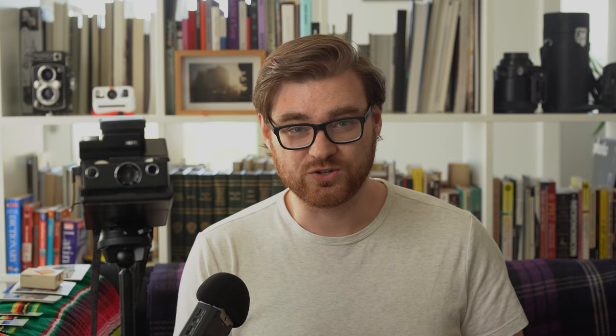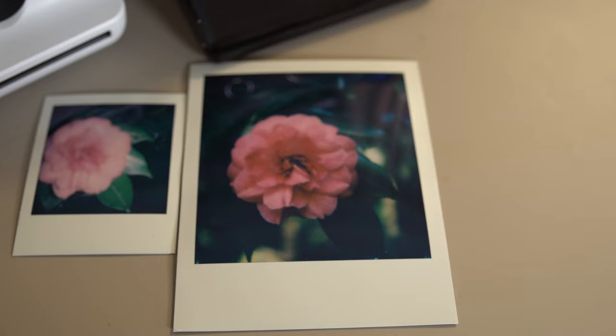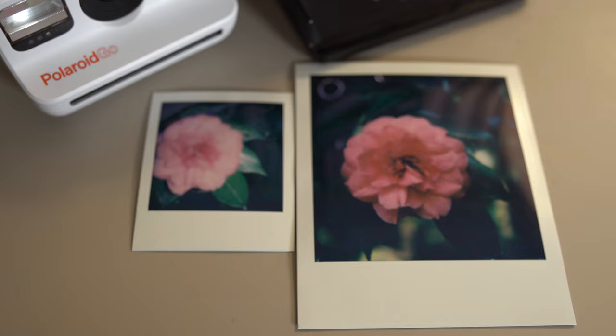Cameras like the SX-70 are actually super sharp — they can create razor sharp images. But the way to do that is to get up close and use the close focusing distance of that camera. Other cameras like the One Step 2, the Now Plus, or the Polaroid Go all have limited close focusing distances. So be aware when you're using those cameras what the close focusing distance is, so that you can create the sharpest possible images.